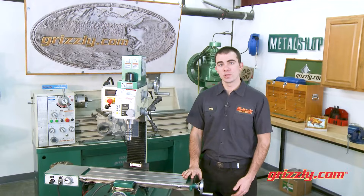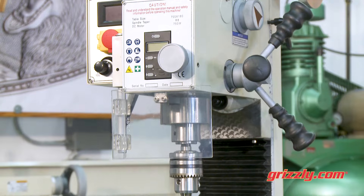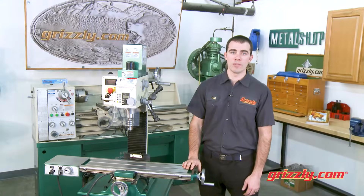The headstock moves smoothly along the dovetail column, which features an accordion chip guard for coverage anywhere along the 11 inches of head travel.